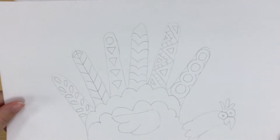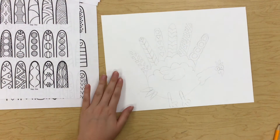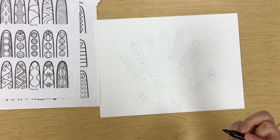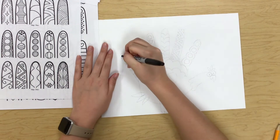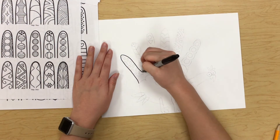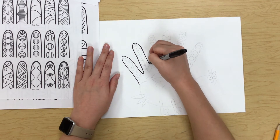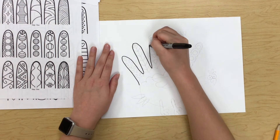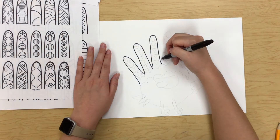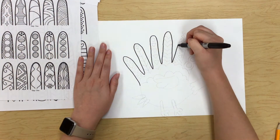I think those cool designs on my feathers turned out awesome. Now I've drawn everything really lightly with my pencil, so I'm going to grab my black marker — or black sharpie or black crayon — to go over all of my lines before I color everything in, so that all of my lines stand out and show up really well. If you don't go over your pencil lines first, your outlines really get lost in all that color. That's why it's important to go over everything with black.